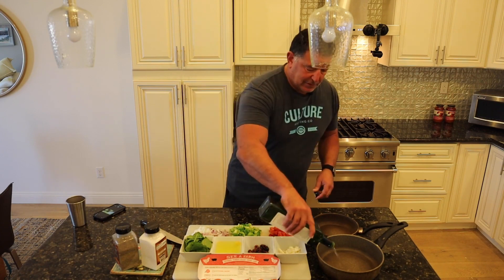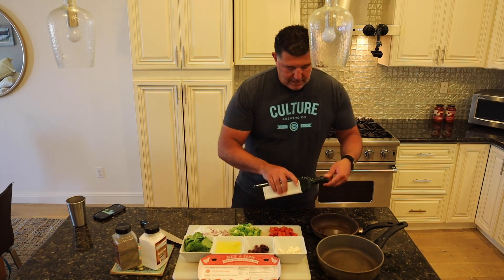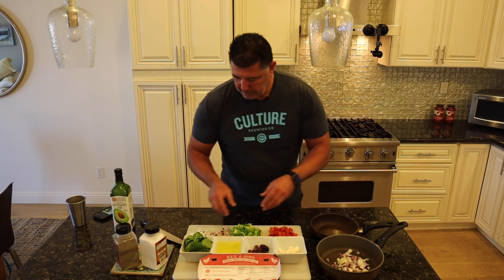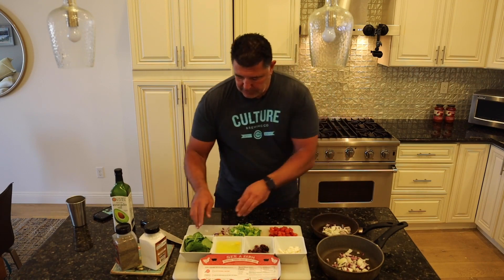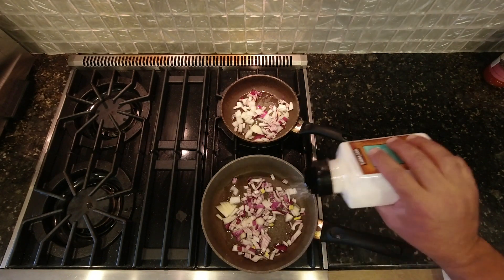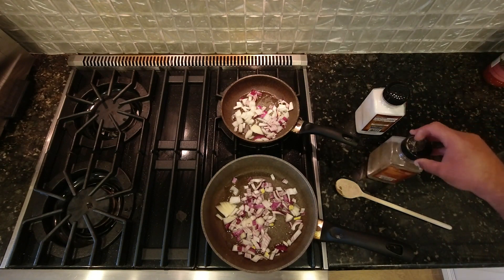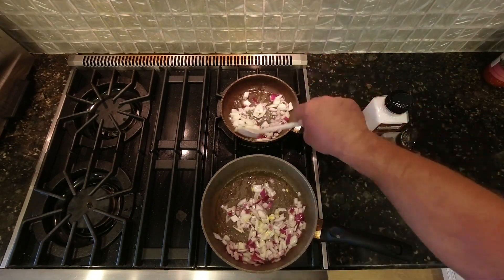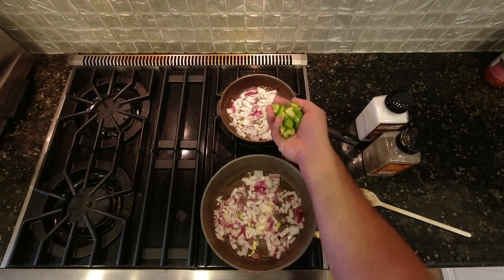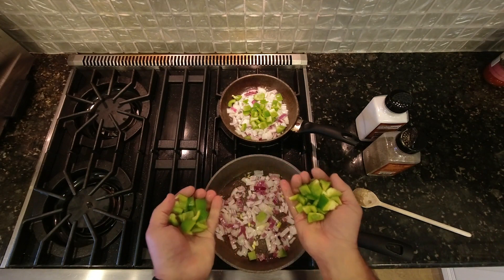In avocado oil — they love it. The first thing you've got to do is put a little bit of avocado oil and saute the onions, because they take the longest to cook. You can go ahead and put a little bit of salt for now and add a little bit more later. We can go ahead and add our peppers — about a handful for this smaller one and two handfuls for this bigger one.